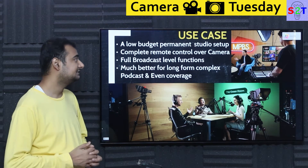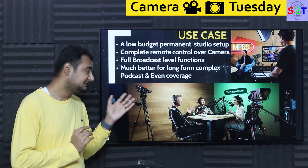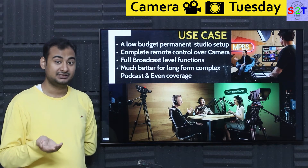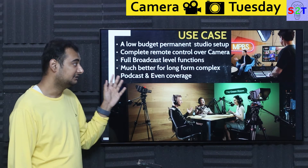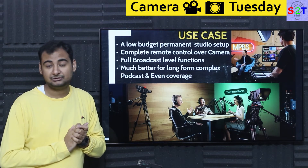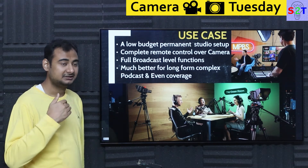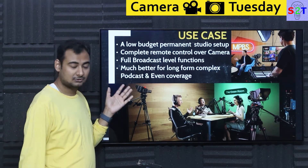The use case for this camera is a low-budget permanent studio setup. This is not a run-and-gun camera — you have to set it up and ideally have a control room to fine-tune everything on a big display, forming a video village. It makes perfect sense for a podcast environment where you have complete remote control over the camera — white balance and everything can be changed on the fly. In long podcasts of a few hours, your white balance from ambient light will change, so you do need those controls.